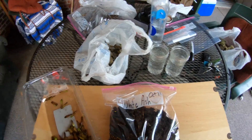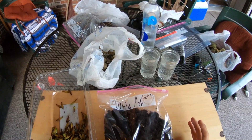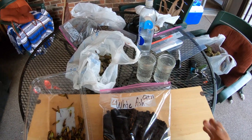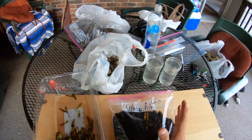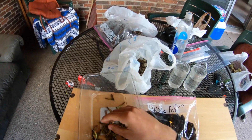Here we are with our white ash seeds and we're moving on to the next step: cold stratification. What I went ahead and did is just got a large ziploc bag, dated it, put the name of the seed we're working with, and got some moist peat moss and put it in here. We're simply going to take our white ash seeds, which are these keys.